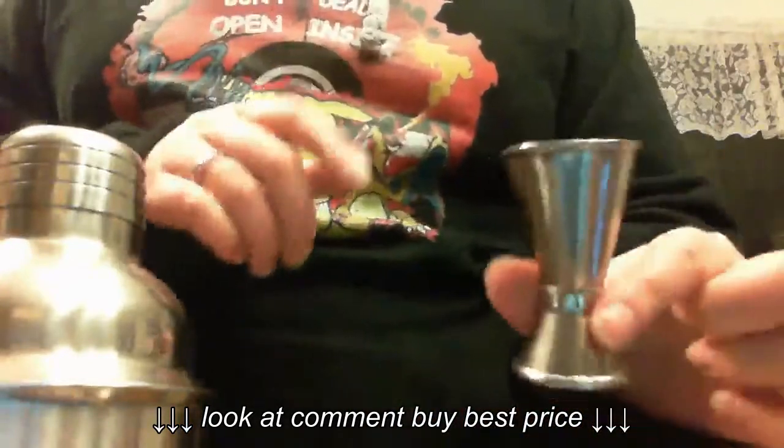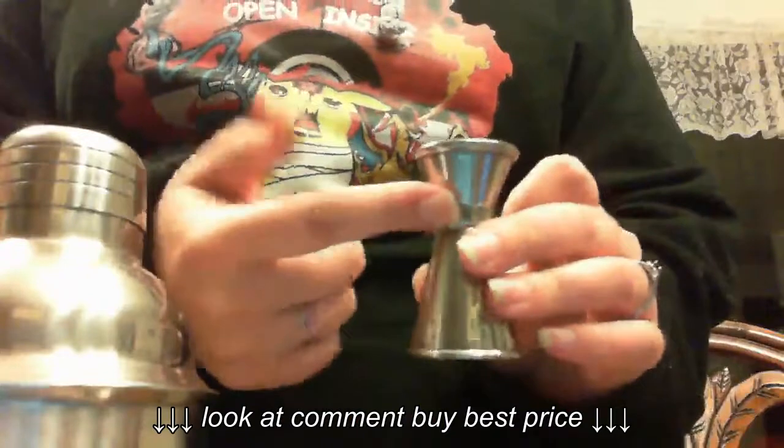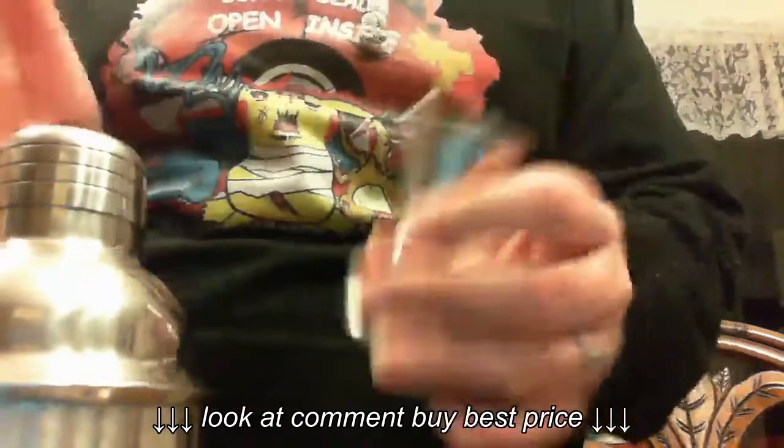You get this, which is your one ounce shot, and this is your half ounce shot. Basically you pour your drink in here and then pour it in, and you have the perfect amount every time.